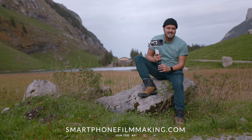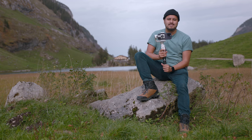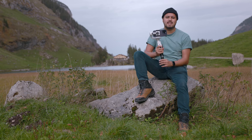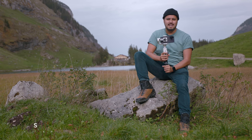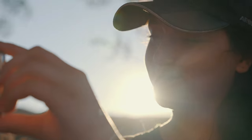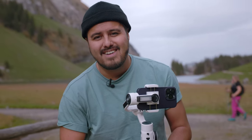If you want to learn more, head over to smartphonefilmmaking.com, my online course where you can learn how to shoot professionally on your smartphone. I hope you enjoyed this video, and again I want to thank George for helping out. Make sure to leave a comment if you have any questions, and like and subscribe so you don't miss out on further content. If you're new to smartphone filmmaking, make sure to download my free smartphone filmmaking guide — the link will be in the description below. Thank you so much for watching, take care and I'll see you next time.